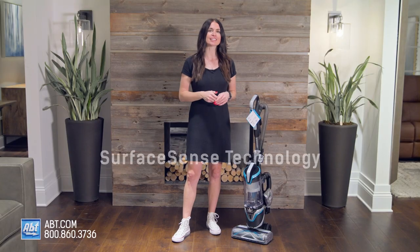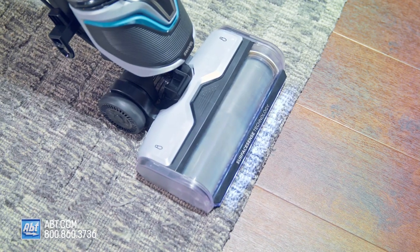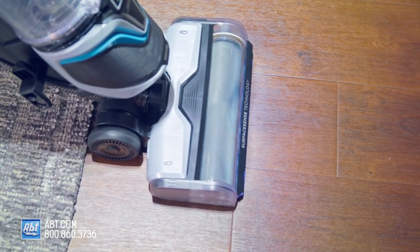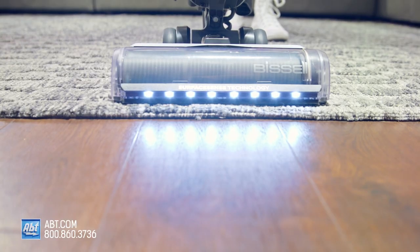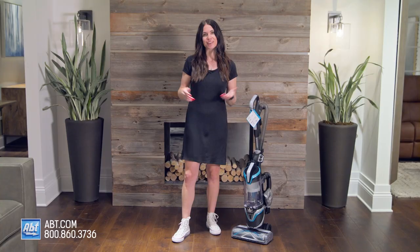It also uses Surface Sense technology, which — personally — I think is the coolest part about this vacuum. Surface Sense technology actually senses when you're changing floor types and then adjusts the brush roll speed to accommodate accordingly. So you'll see as I'm vacuuming on the carpet here, the brush roll is going faster, and then when I move to the hardwood floor, it slows down. How awesome is that?